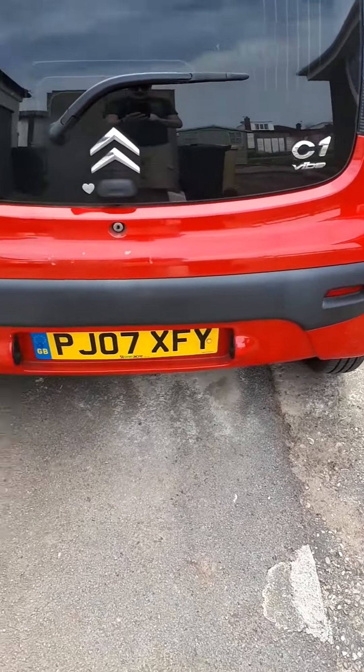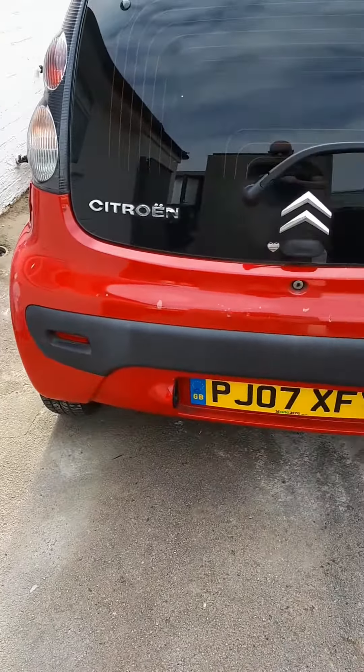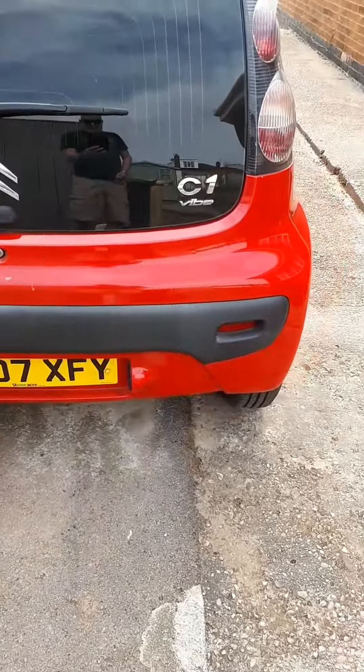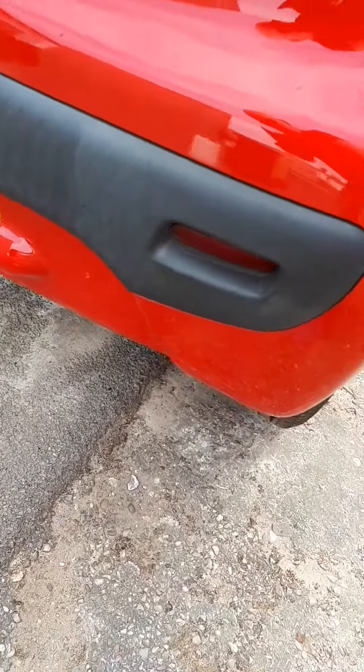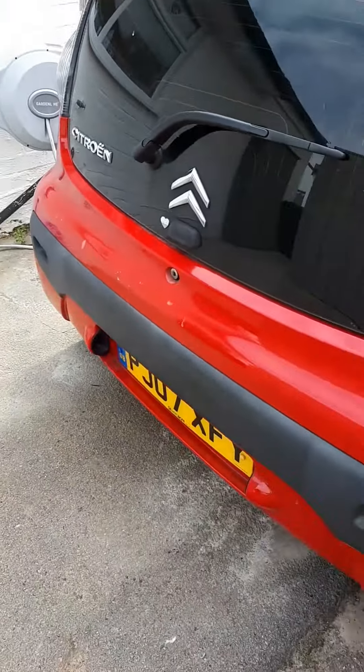Welcome back to Project C1 Van Conversion. The conversion is mainly done — I'm just going to do a bit of tightening up on the outside now. So I'm going to paint this grey bumper insert black and see what it looks like.